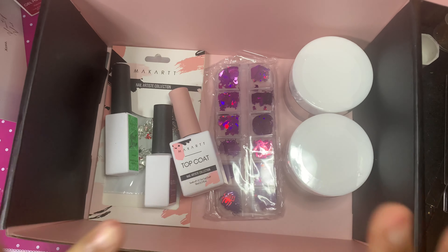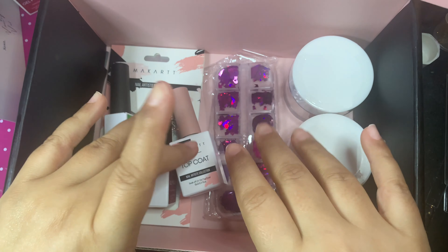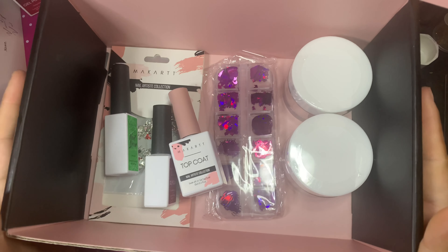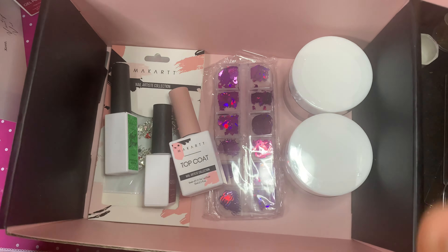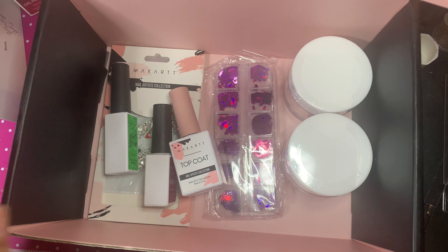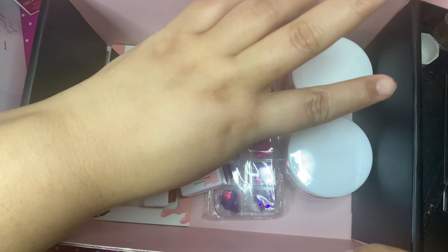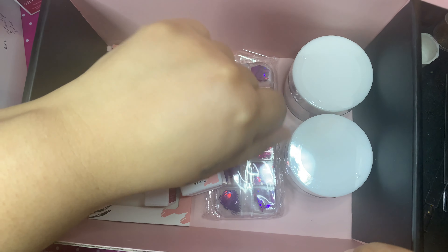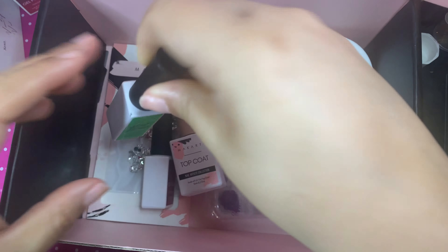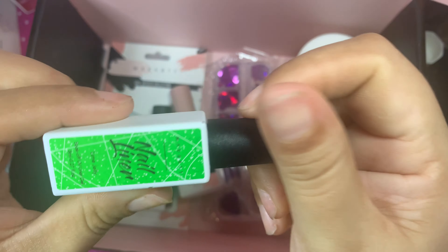I have been getting these boxes since day one, since they started. I've been receiving mostly poly gels. I have a lot of poly gels and products from before. When I took my quiz this time, I did put that I was a beginner and only do my own nails, but I wanted the acrylics because I hardly do poly gel anymore. So we're going to put that to the side and look at everything else. The first item is a nail liner called Lime Jelly and it looks reflective.